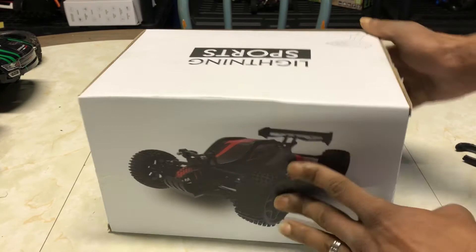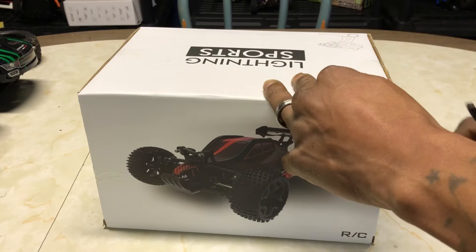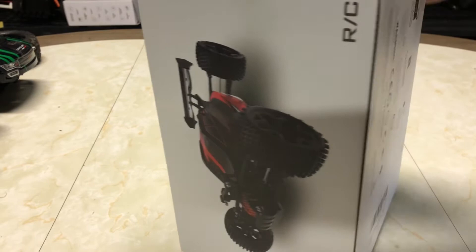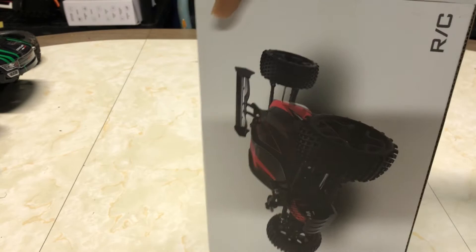Don't forget to subscribe and click the notification bell if you haven't already, so you guys don't miss more content. I've been hitting you guys with the bangers — exclusive unboxings, drones, all the RCs — your boy's been putting it down.